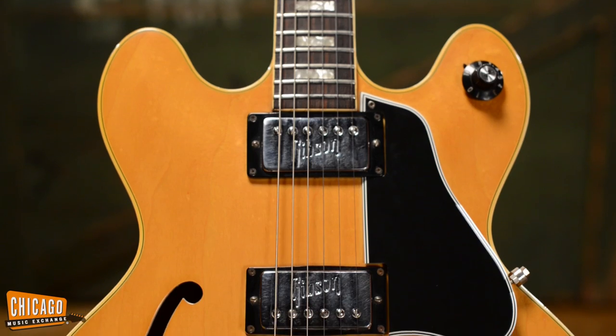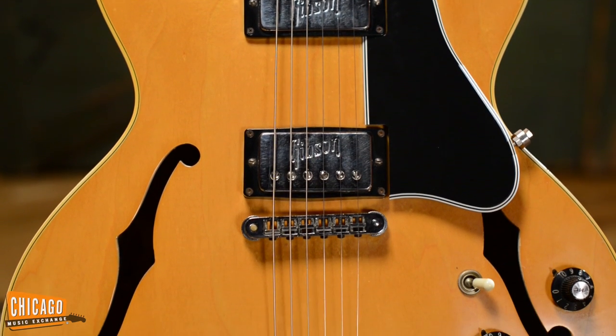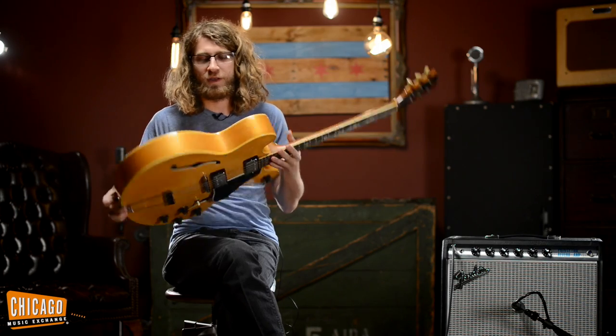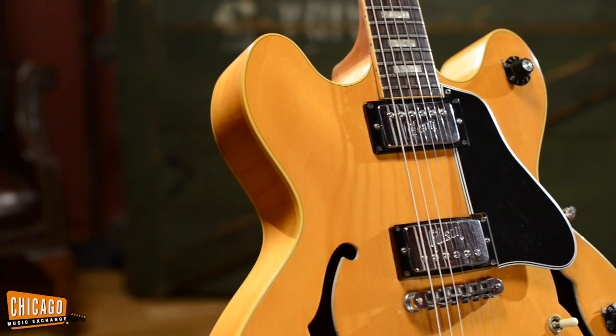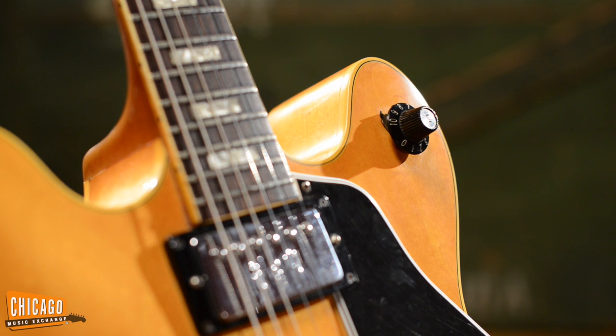DC stands for double cutaway. Really clean for its age. Neck feels great. Looks kind of like an ES335 from the front, but you turn it around it's got a real deep hollow body. You've got your basic two humbuckers, independent volume and tone controls down here, a three-way switch, and they added a master volume which is kind of nice and convenient up here for rolling off your volume.